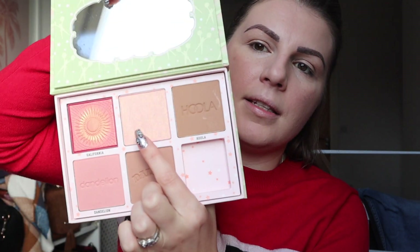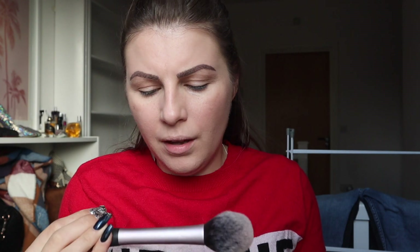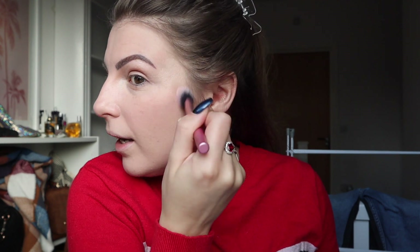I also have something called Tickle in here, which looks like a super highlight — so we're going to use that. I'm going to use that same little setting brush from Real Techniques — I'm trying to get into a better habit of saying what brushes I'm using as I go along. I really like this one for highlight because it gives a nice precise placement and I like to buff a highlight in a little bit, and it does that without disturbing anything underneath because it's very fluffy. I'm going to put it up here as well, which I instantly realised is a mistake because I just had my brows microbladed — whatever!